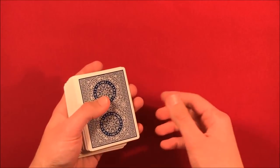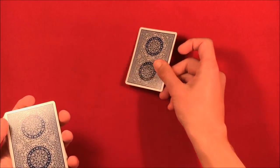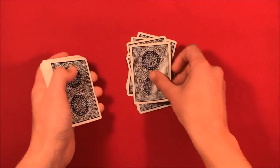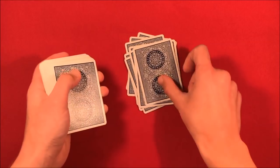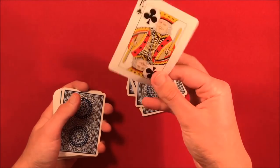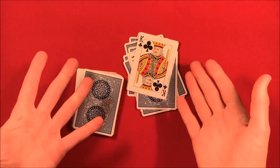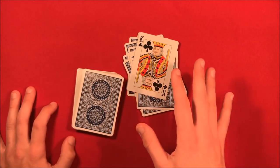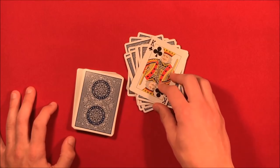Now you have the card in the fourteenth position. You say, 'Like I said, you could have picked any number — you picked fourteen.' So you take one, two, three, four, five, six, seven, eight, nine, ten, eleven, twelve, thirteen — and in the fourteenth position is going to be their card. That's the trick! It's completely impromptu, so you can do this with a borrowed deck and have the spectator shuffle it as well.